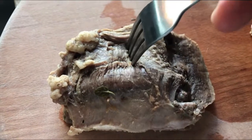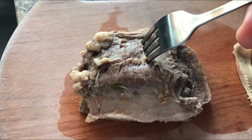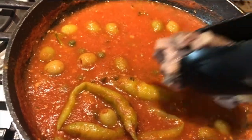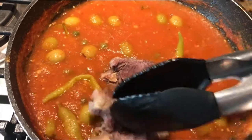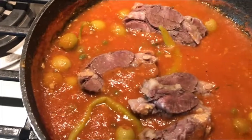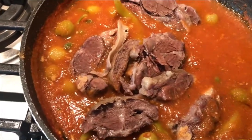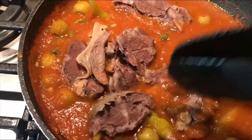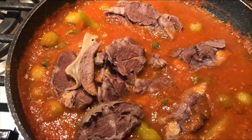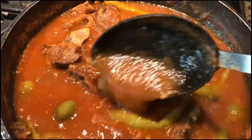Nuestra lengua la notamos lista porque podemos encajar perfectamente un tenedor. Muy bien, vamos a rebanar nuestra lengua y vamos a dejar que agarre todo el sabor de nuestra salsa. Vean nada más qué rico está quedando. Vean qué rico ha quedado esto, listo para servirse.